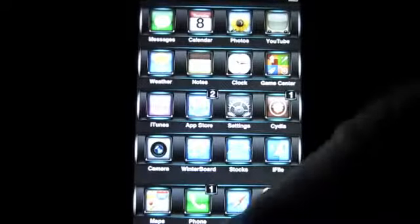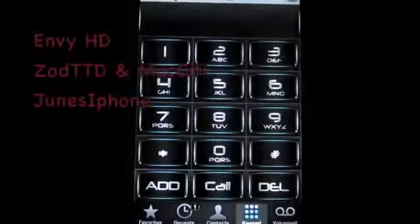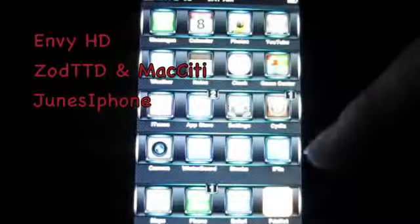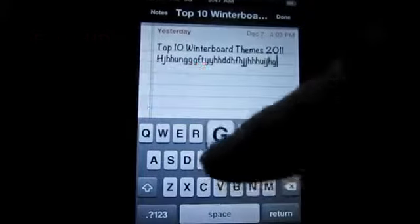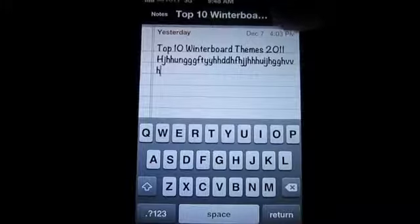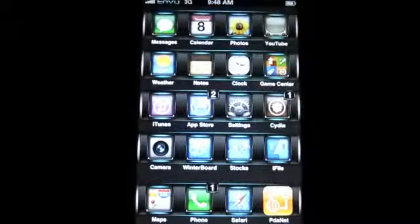Now I actually don't like the look of this one too much, but what I do like is the way it themes throughout your iPhone — it themes the keypad on your phone, your calendar, your notes, and it adds a lot of sounds. Let's start typing here and you can hear the sounds. Not necessarily that I think those are the best sounds — you can always add your own custom sounds. That's what I do when I find a theme I really like. But anyway, this one's not bad.